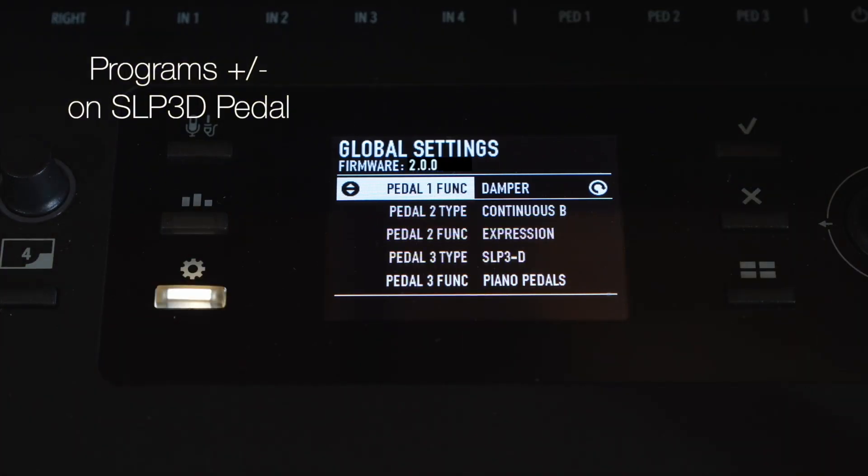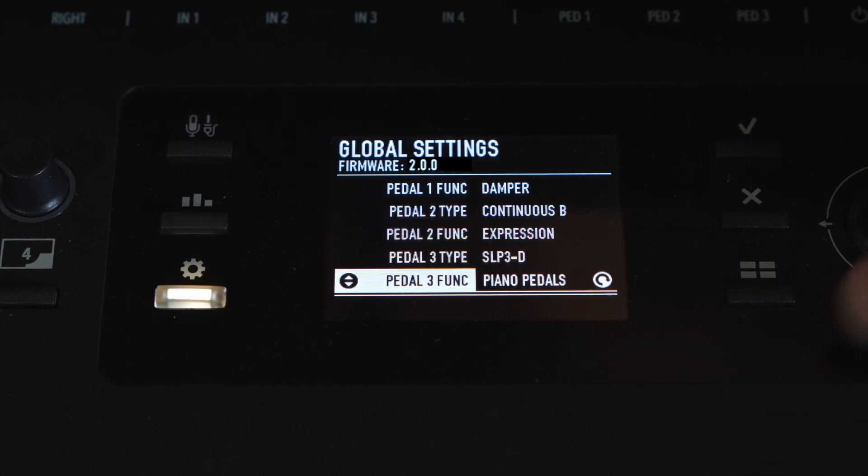Program plus and minus function can be assigned to the SLP3D pedal as well.